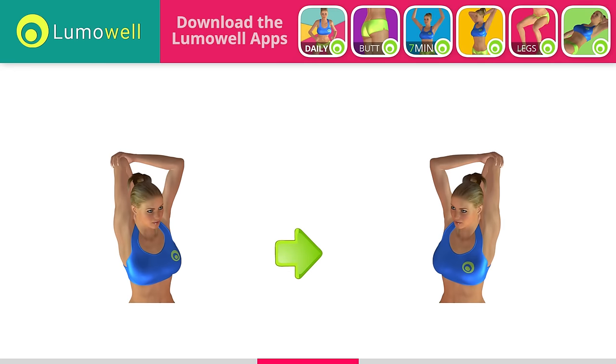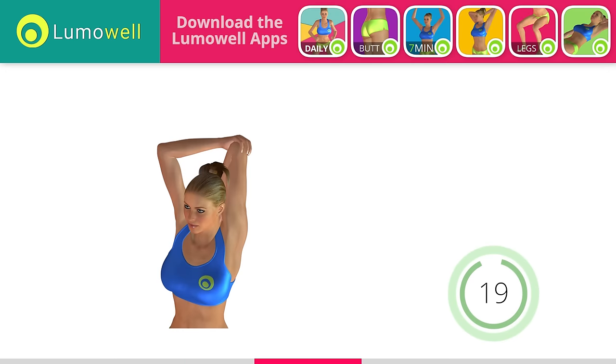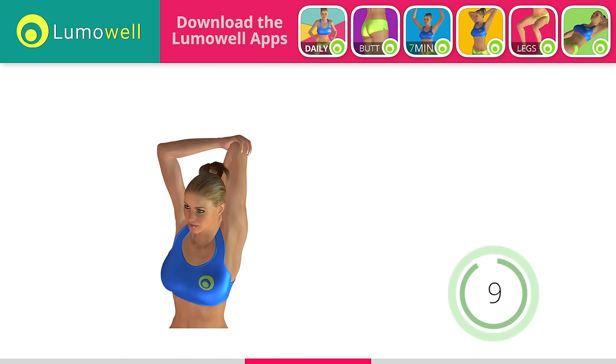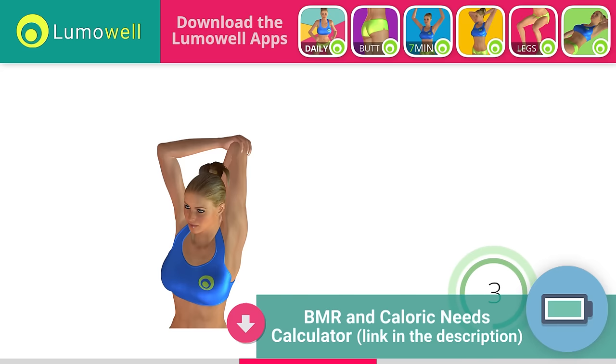Switch sides in the shortest time possible. Go! Do not curve your back when you bring your arm backwards. 5, 4, 3, 2, 1. Stop.